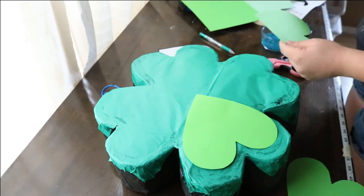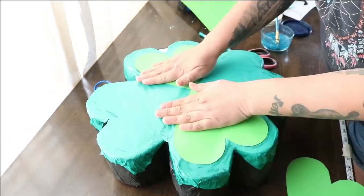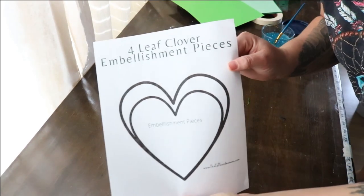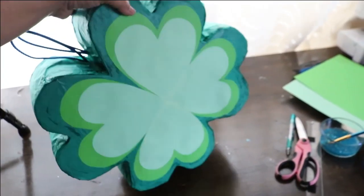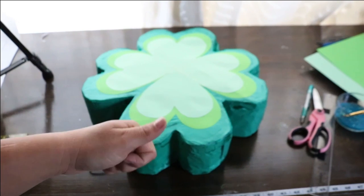Step five of decorating: cardstock. This is what gives the pinata the more modern look. Using a slightly lighter green cardstock than you used for your tissue paper, trace and cut out a clover shape, then glue it on. You can also get the free printable for this step at thetattooedmama.com. To save paper, both sizes are on one page within each other — cut the large piece out first, trace your shapes, then cut out the smaller piece. Using another shade of green cardstock, trace and cut out a clover shape, then glue it on top of your previous clover.